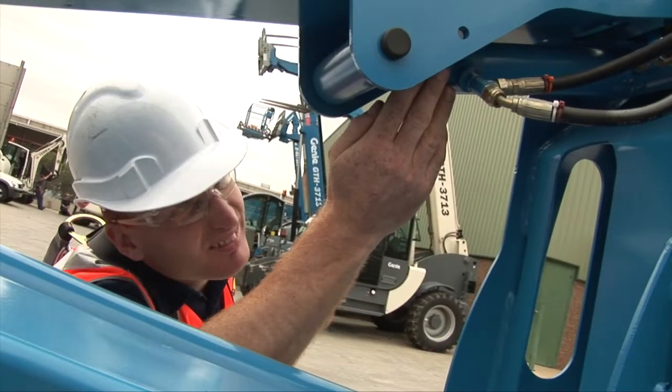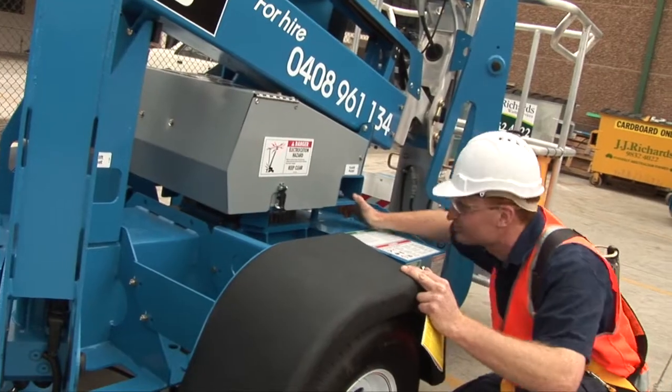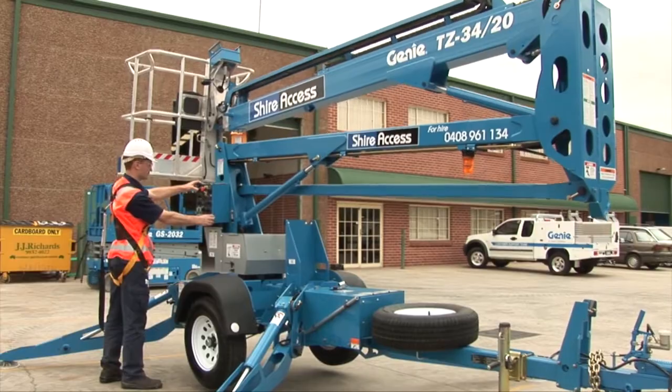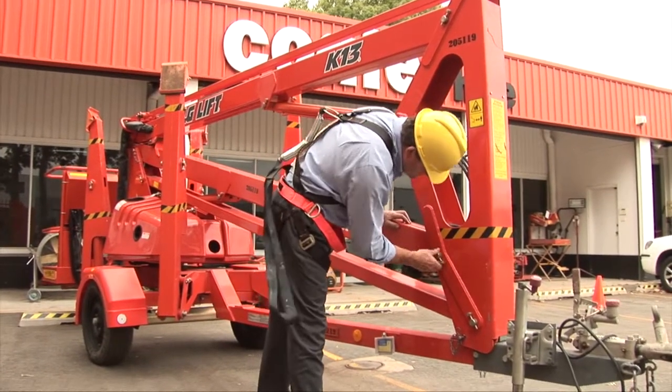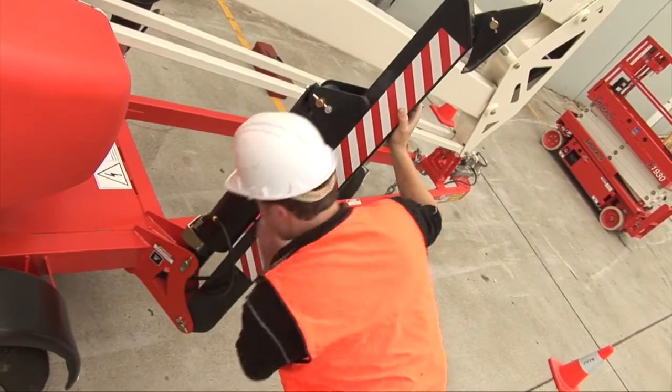Check the EWP framework for any damage to cables, leaking hoses, cylinders and the slew ring mechanism which supports the lifting arm. Check all visible pivot pins for proper retention and security. Examine the outriggers to check that they are in a sound condition.